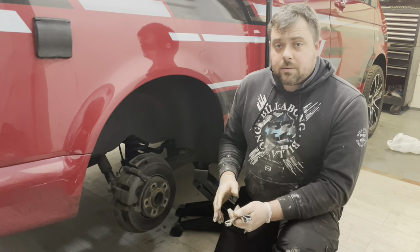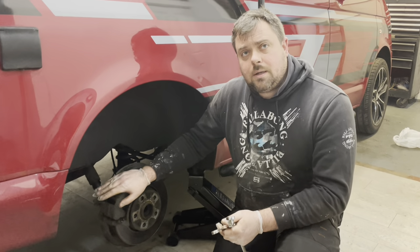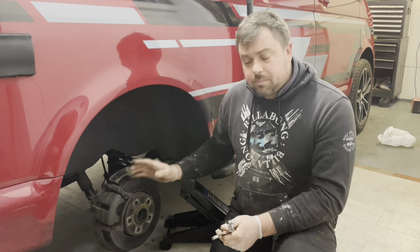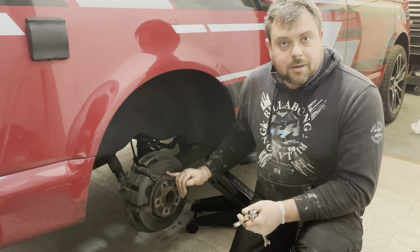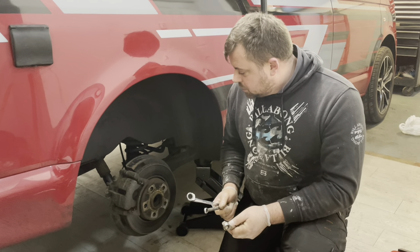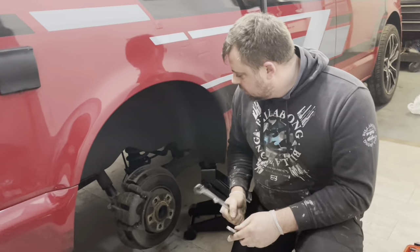If you guys follow our channel you'll know that last week we stripped this down already. We had a look at it so we could diagnose it - stripped all the brakes off and had all the wheel bearings checked, so we know that both sides are a bit grumbly. This should come apart no bother because we've already cleaned and greased it all. We've got new calipers, new discs, new pads - everything's here, so we'll be fully refreshed on the back.